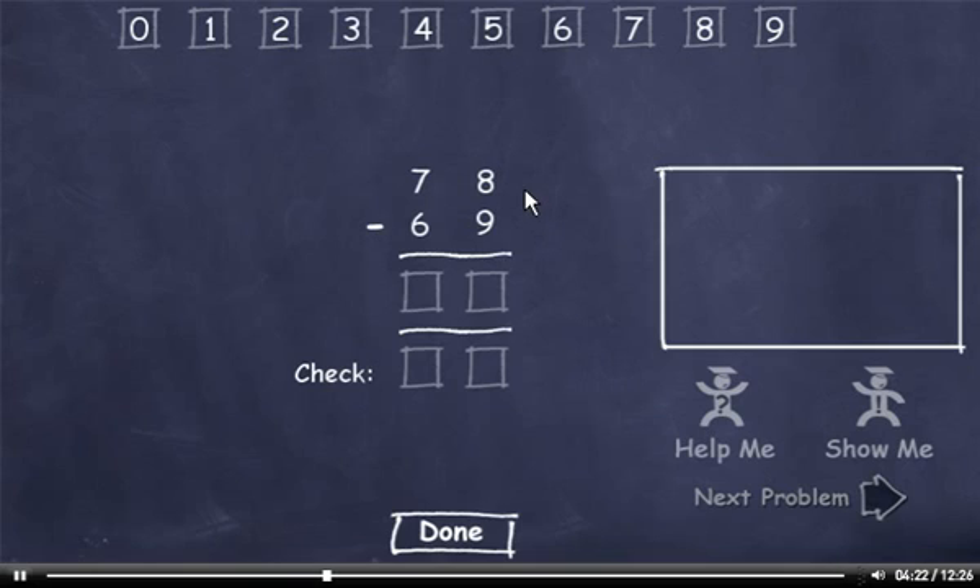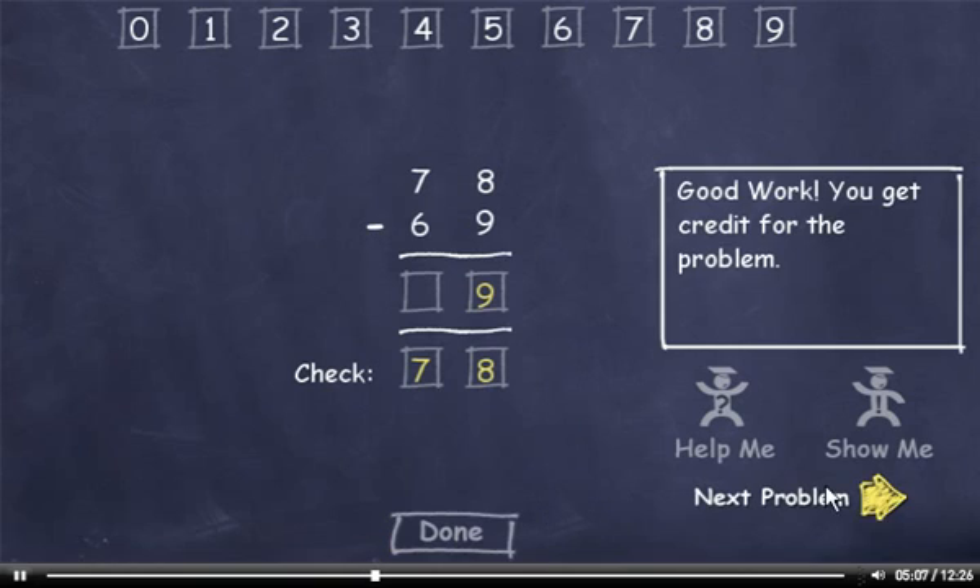78 minus 69. I can't subtract 9 from 8, so I'll have to borrow. 18 minus 9 is 9. I borrowed from this 7, so it's now a 6. 6 minus 6 is 0. Now I'll check my answer. 9 plus 9 is 18. Carry the 1, add it to 6 to get 7. Plus 0 is 7. This number matches the minuend, so I'll click the Done button. Next problem.